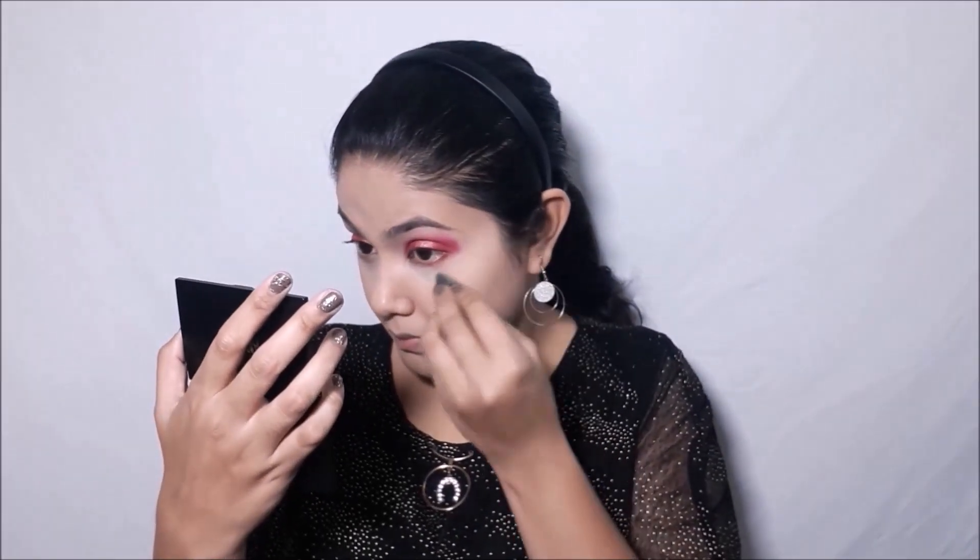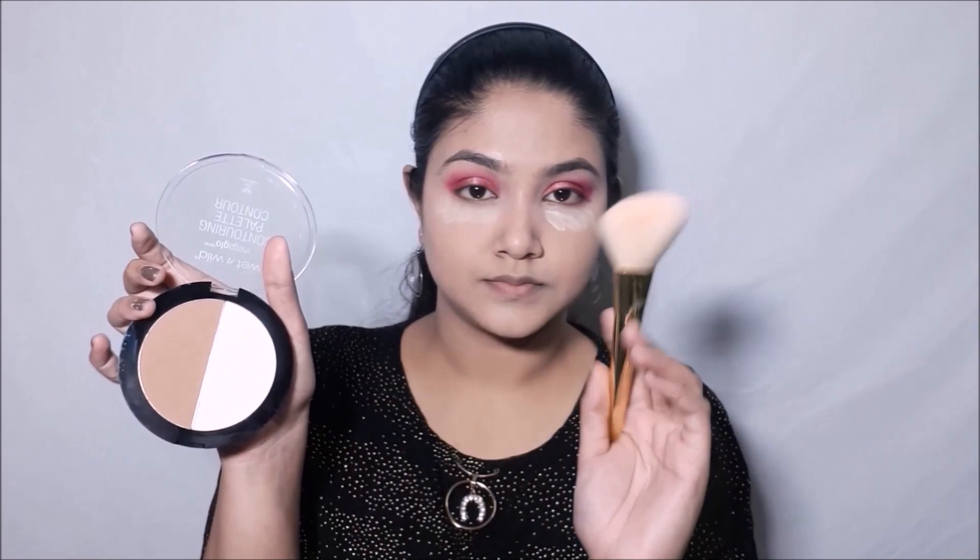Now I'll be taking my Wet and Wild MegaGlo Contour Kit and with the setting powder I'll be setting my under eyes so that they don't crease. I'll be slightly baking — baking is a procedure where you keep the powder under your eyes for about five minutes to give it a brightening effect so that your skin absorbs the pigment. Then taking that same powder on a fluffy brush I'll be setting my entire face.